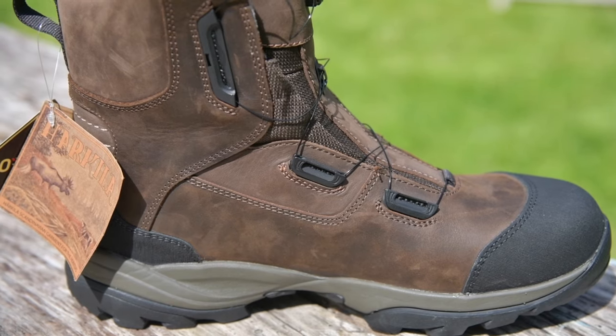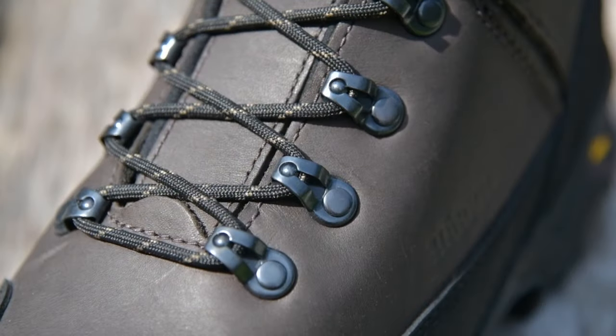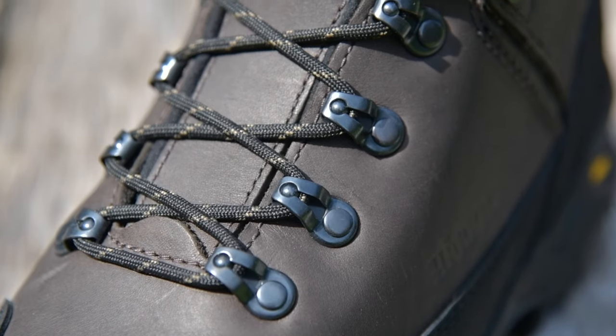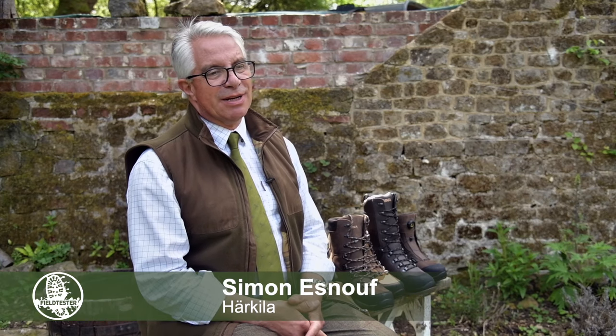Boots. We have been making boots for about seven or eight years now and we've learned a lot in that time. The boots that we now do are actually made in Europe. Delivery times are obviously much less for us. We've got a very good company we're working with and we're working hard to develop some really super products.